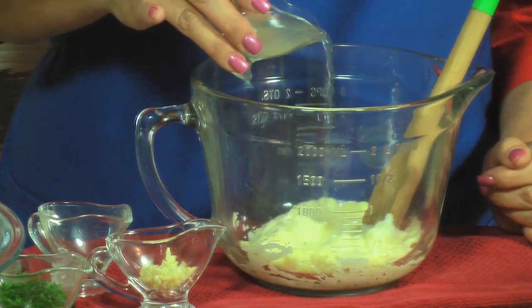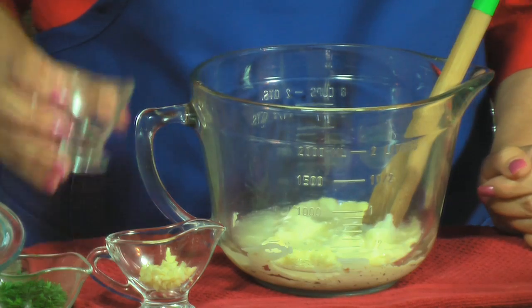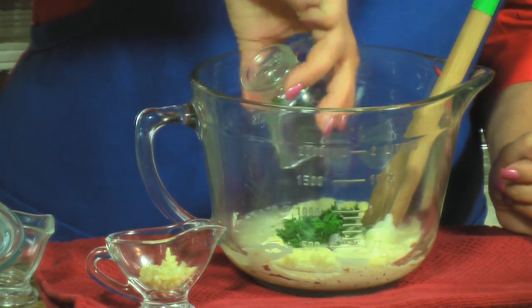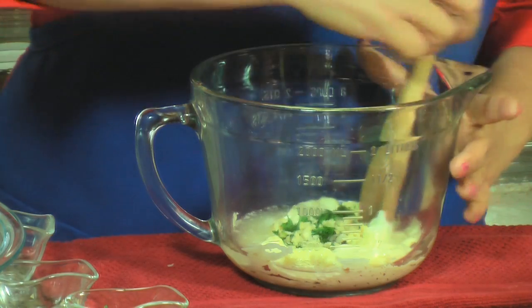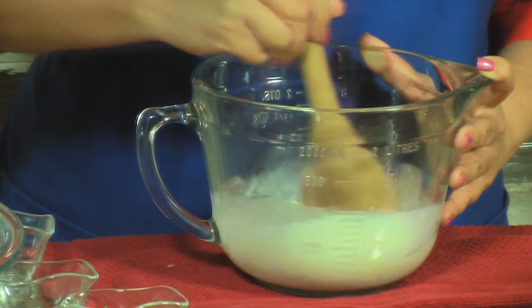The first step is to mix the mayonnaise with the lime juice, the salt and pepper, parsley, and the garlic. Mix it well. This is when it's going to flavor the chicken.